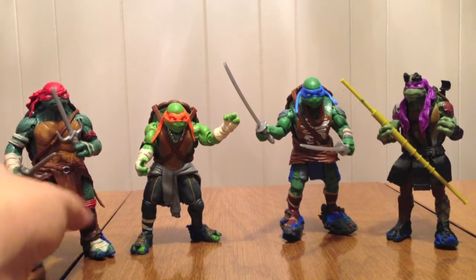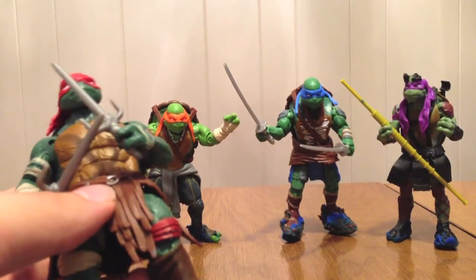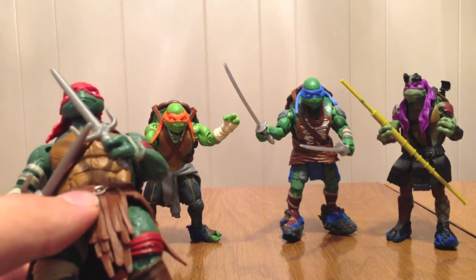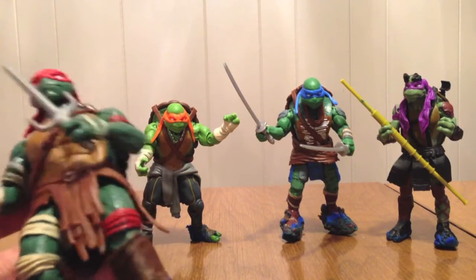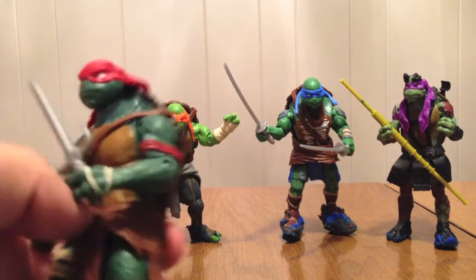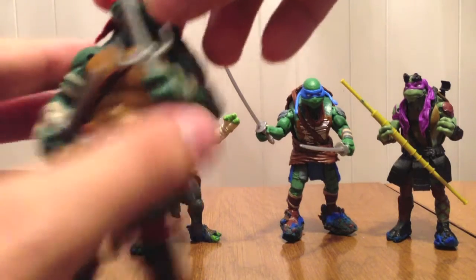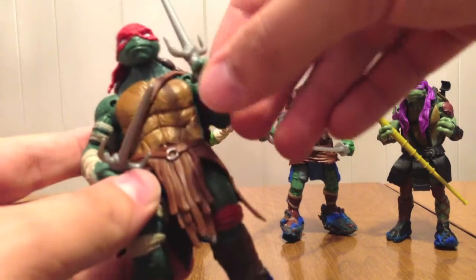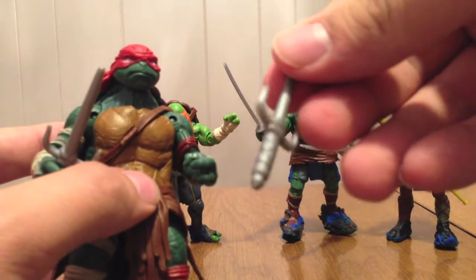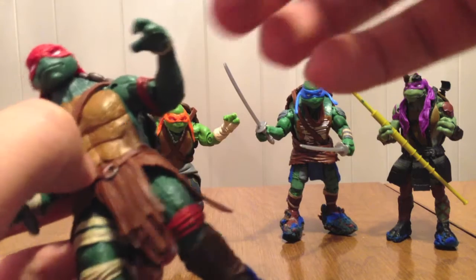Starting with my boy Raph, whose figure I really love because I just love his look. And this is actually how they were on the cake. Now, it's not like a standard bandana — he's got almost more like a do-rag kind of thing going on. He's got his sides that look all wrapped up, and his shell is a little bit different than what we normally see.